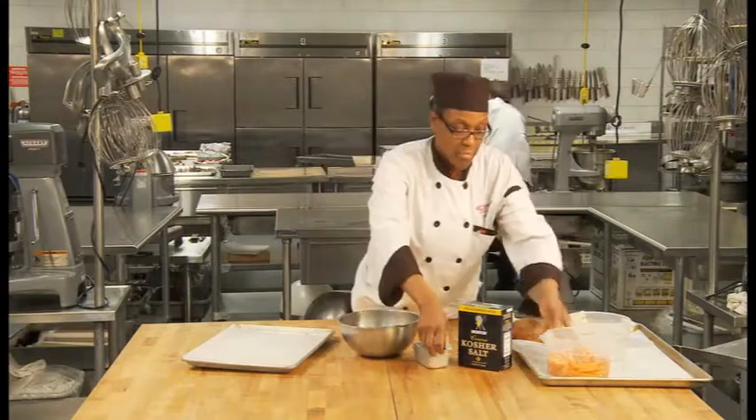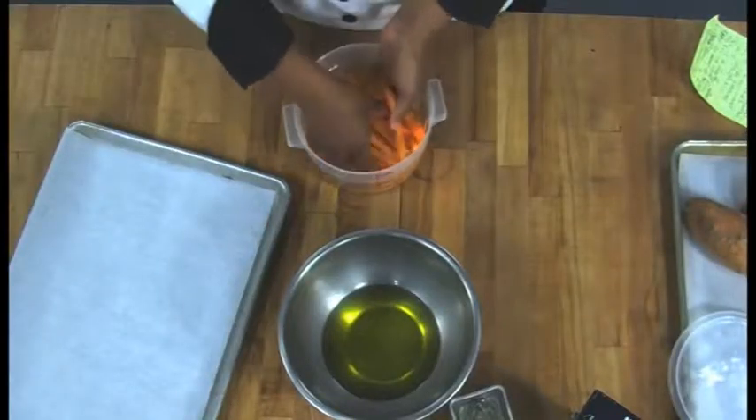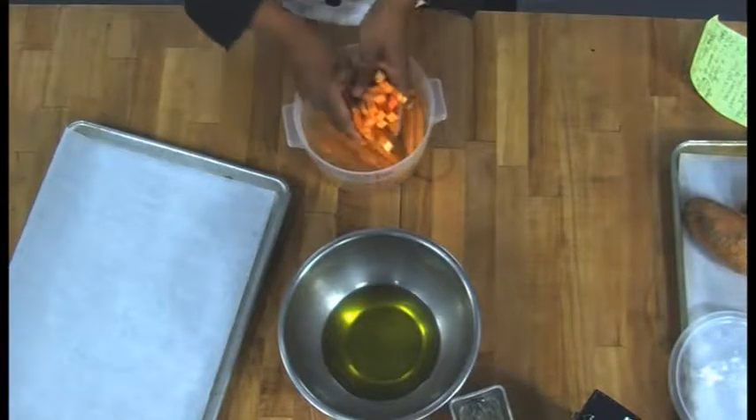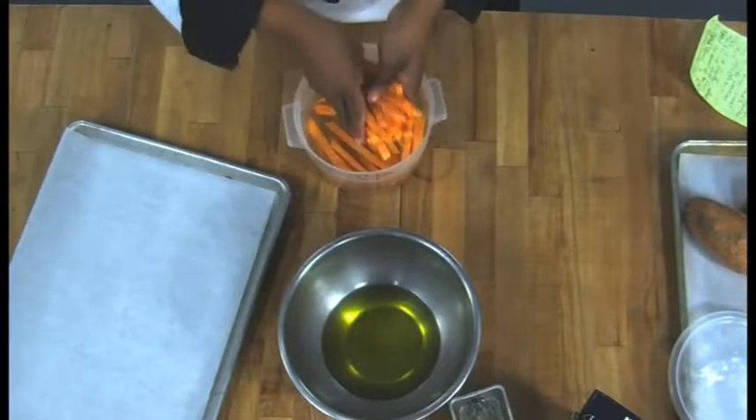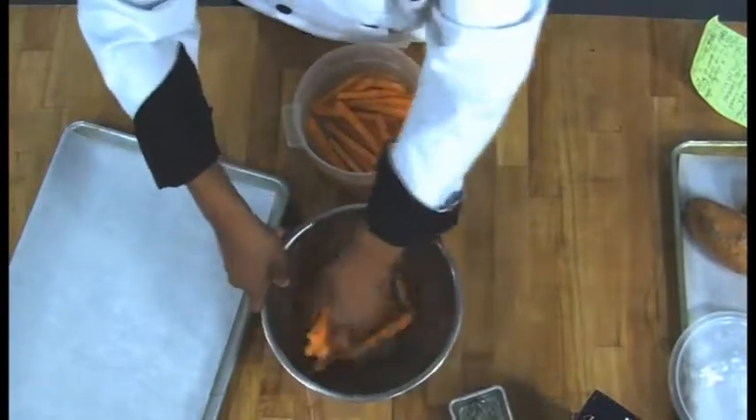You want to mix that up a little bit, then take your sweet potatoes and strain them off a little bit. You can toss them in the oil — make sure all of them get coated very well.